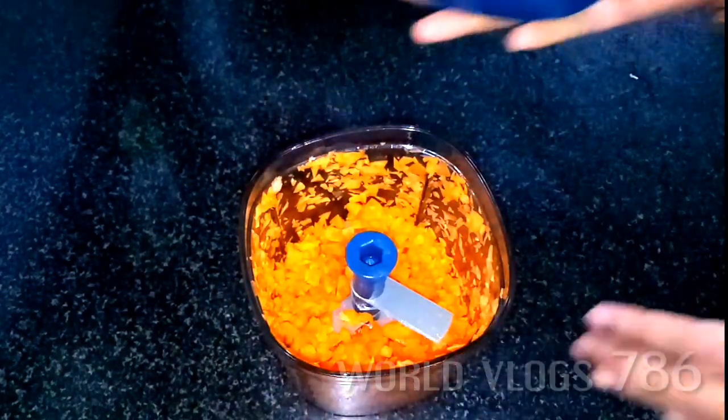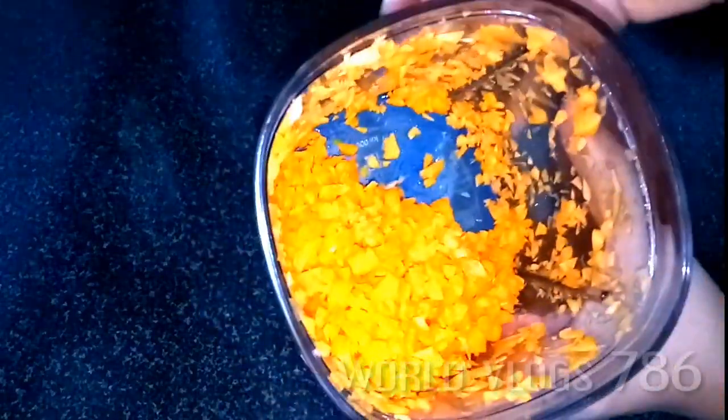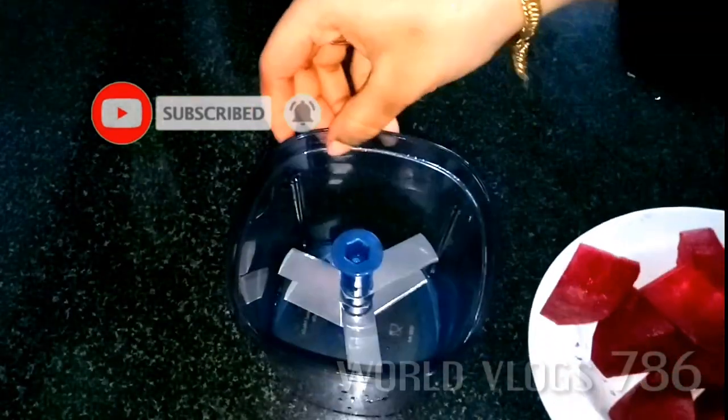If you are using this one, we will use it. You can use this one in a 3 or 4 setting. If you have a 3 or 4, you will use it. If you are using this one, you will use it. We will not be able to cut the vegetables. I am going to cut a beetroot.